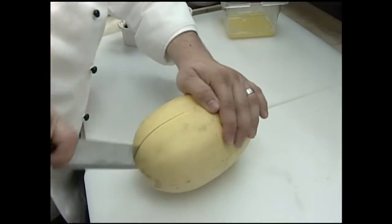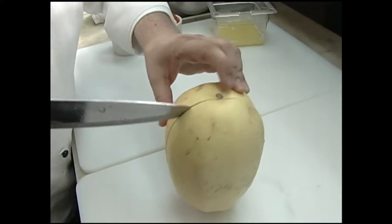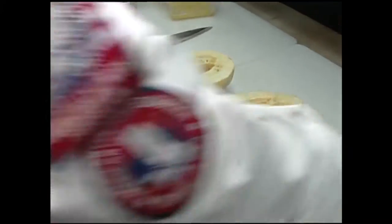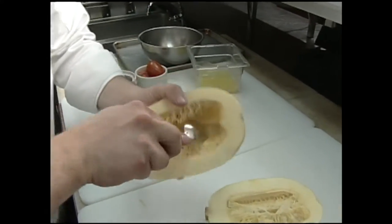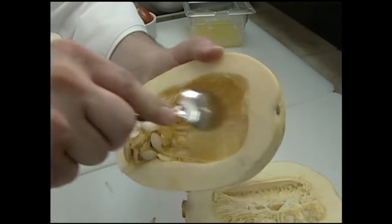Then we want to cut it in half. This can be kind of tough, so you want to be careful when you're cutting through that. I'm just going to finish it off right here. Then we just take a spoon and scoop this out. Those look just like pumpkin seeds.